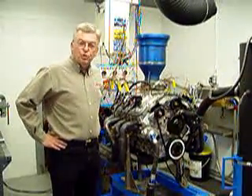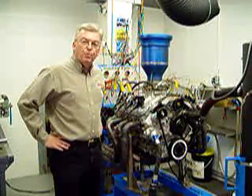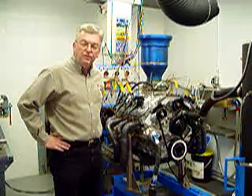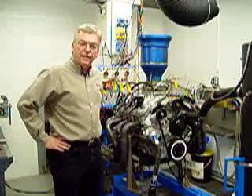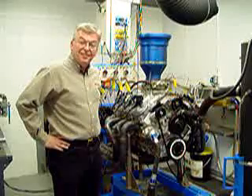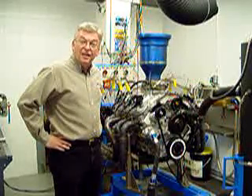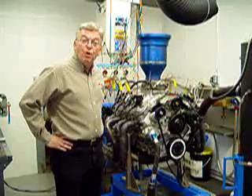We're here today at Philharper Motorsports to break in a new CT525 GM Performance Parts Circle Track Crate Engine. We're going to break it in on the dyno today and then do some power pulls. We want everybody to see how we test and see the results. So without any further ado, here we go with the break-in.